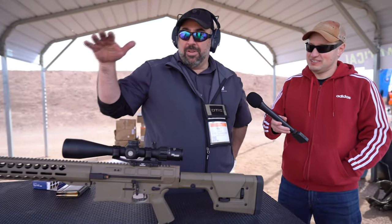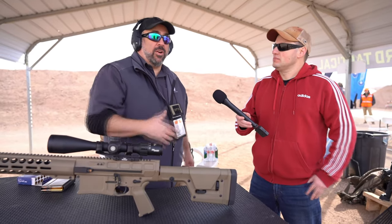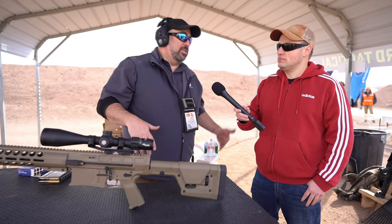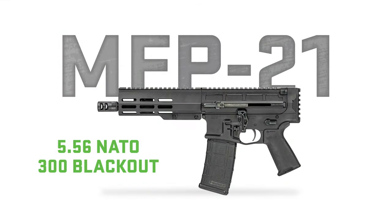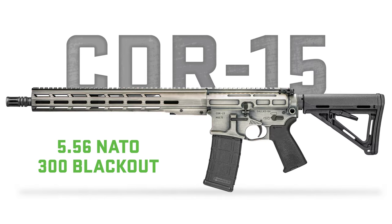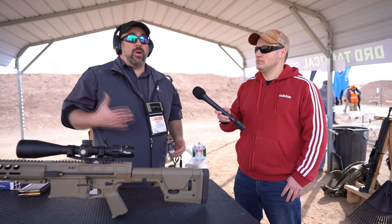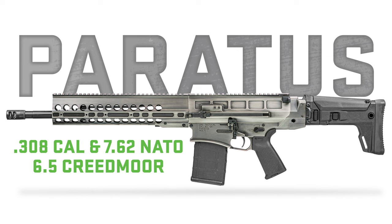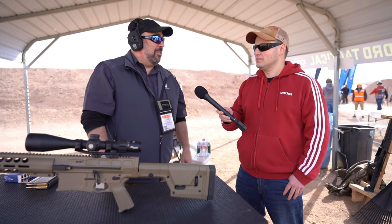This is our Kavari — it's a 338 Lapua with a quick takedown barrel. It fits in a backpack or hard case. All of our guns at DRD Tactical are quick takedown. Our standard ARs run in 556 or 300 Blackout. We've got an MFP pistol, a CDR15 which is a standard AR platform, and an Aptis with an internal guide rod system so you can run the stock folded. We jump up to the Paratus in 308, 762, or 6.5 Creedmoor, the M762 in an AR10 platform, and then we jump up to the Kavari.